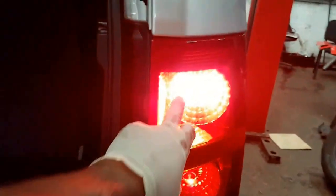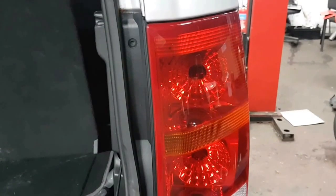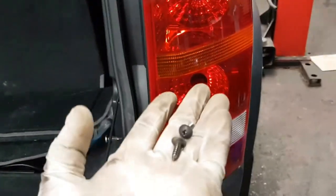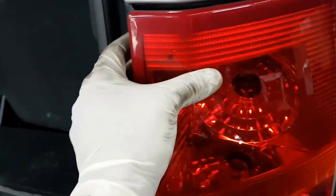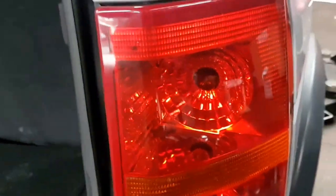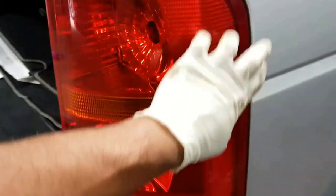So we believe the bulb inside there is faulty. To do that, first you unscrew these Phillips screws here — you've only got one or two screws. Now I've taken the two little screws out, so all you do is gently take the tail light out. You've got to be very gentle with it — there'll be two lugs on this side, so you need to pull it gently so it doesn't break.